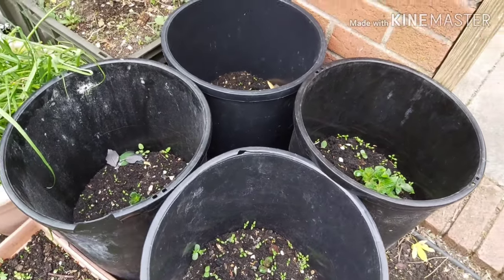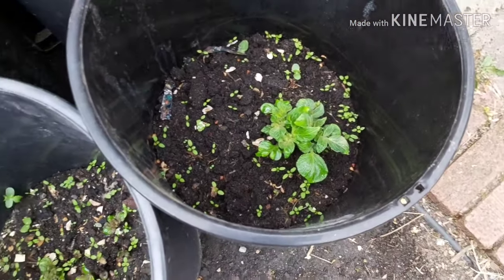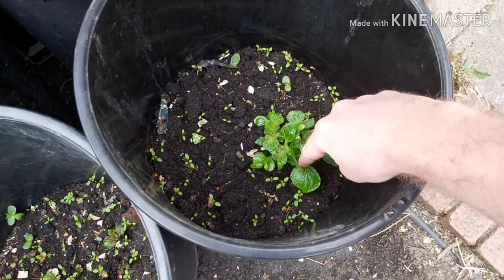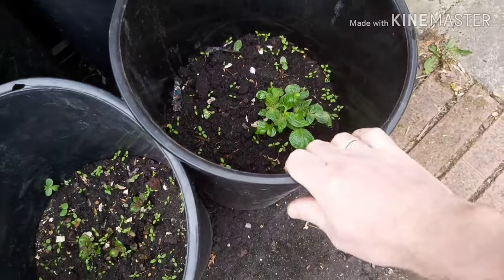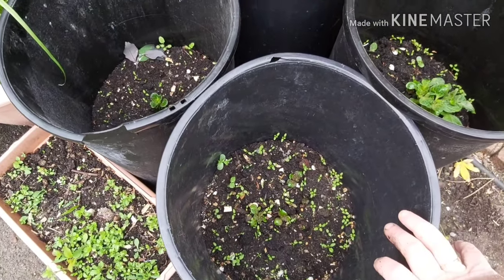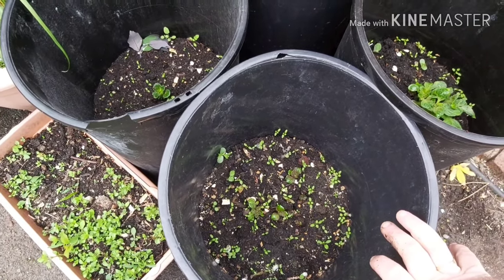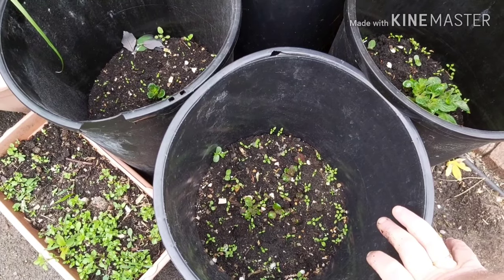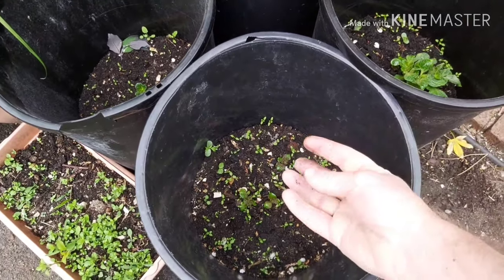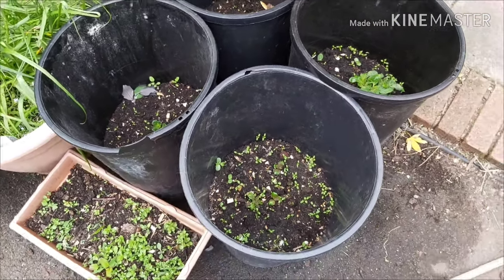You'll have seen from my allotment update videos that I've got plenty of spuds planted out at the allotment. Are you guys growing spuds this year? If so, what are you growing them in - in the ground, in buckets, in pots? Are you doing the turned-inside-out compost bag trick where the black plastic on the outside keeps it warm, and as the plants grow you top it up and just unroll the bag? Leave a comment and let me know.